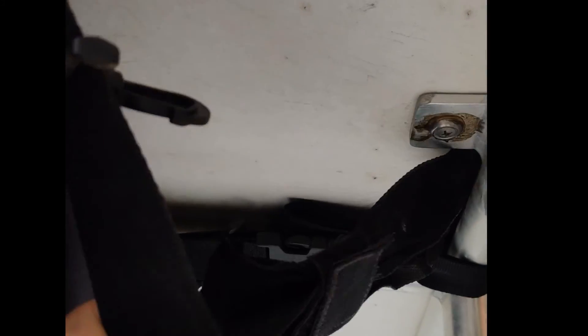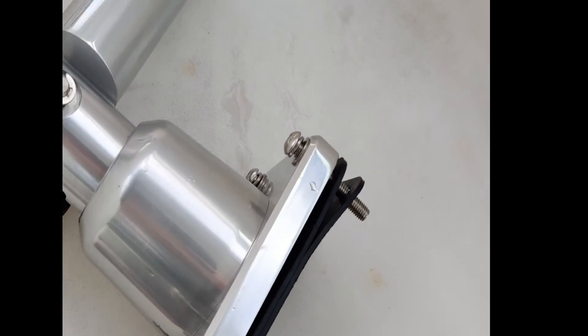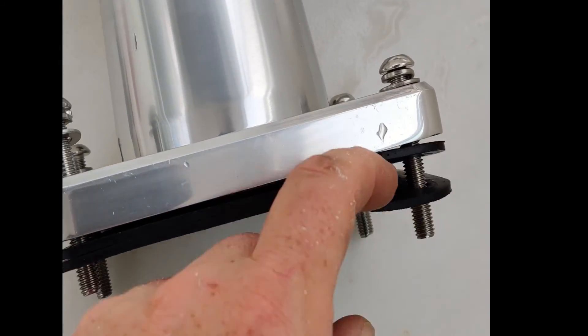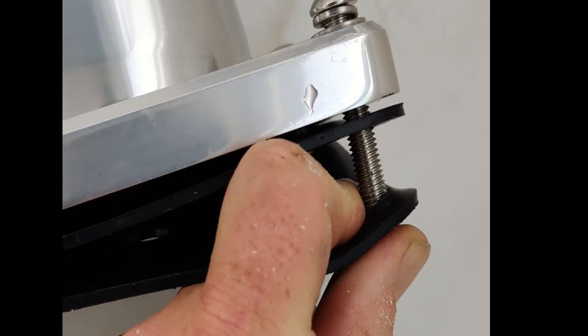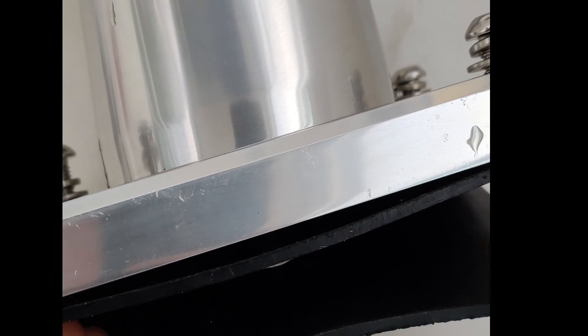I'm going to go towards the center here because that's the thicker part of my hard top. I may have to reroute the strapping for my teabag a little bit — I loosened it and got it out of the way to do the work. I got the holes drilled for the starboard side. Make sure you're wearing safety glasses because you're going to get fiberglass all in your face when you drill from the bottom.